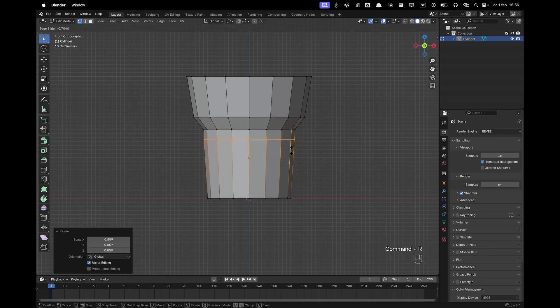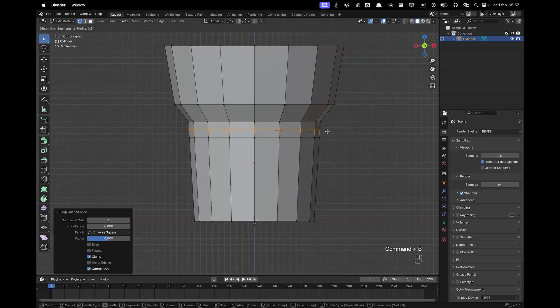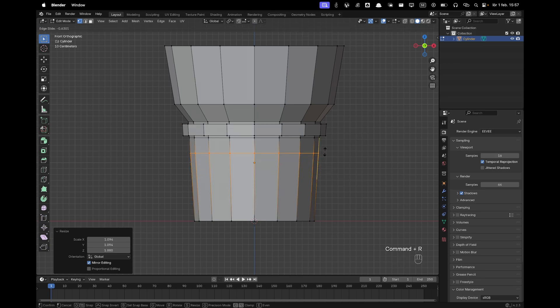Keep adding loop cuts — you can shape it the way you want. Add a loop cut in the middle, right-click to confirm, press Ctrl+B to bevel it, press E to extrude, right-click to confirm, then S and Shift+Z to scale that up. Add another loop cut there and then another loop cut right there.